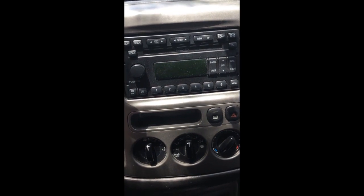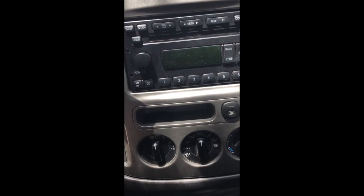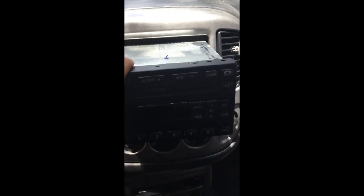Now I'm not going to show you how to get the stereo out of there because I'm not in the habit of showing people how to steal stereos — but it's not exactly rocket science.